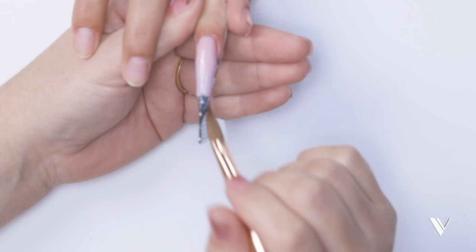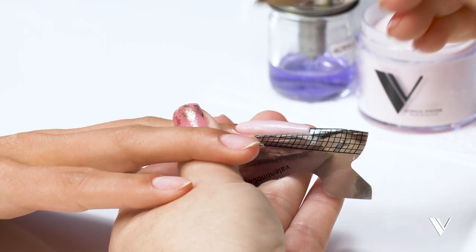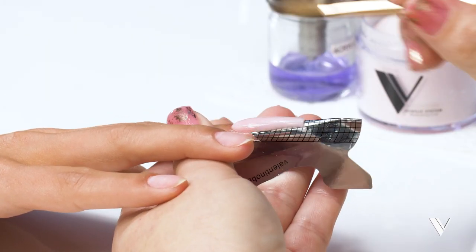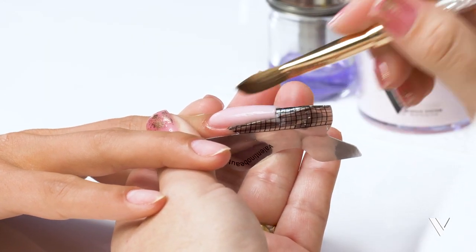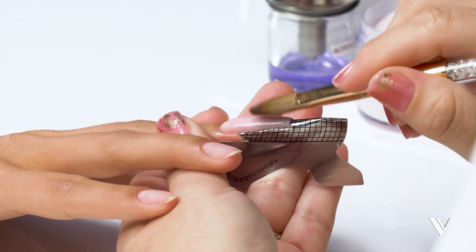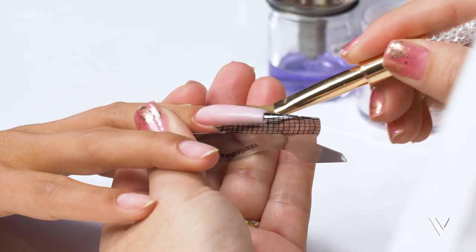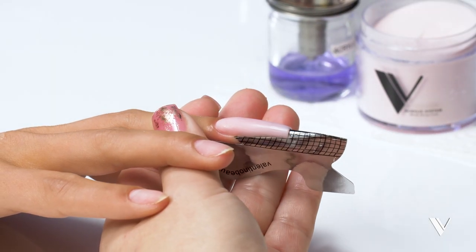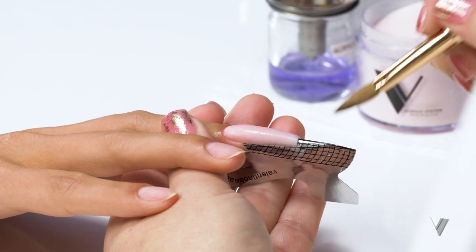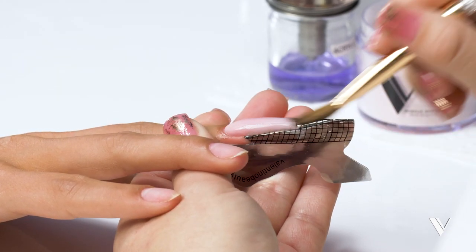Also, don't work wet on wet. You need to give it enough time so that it's dry enough but still in that molding stage. Wet on wet causes shadowing — that marbling effect. You're going to see those lines, and once you start filing they'll come through. I've had that happen to me.